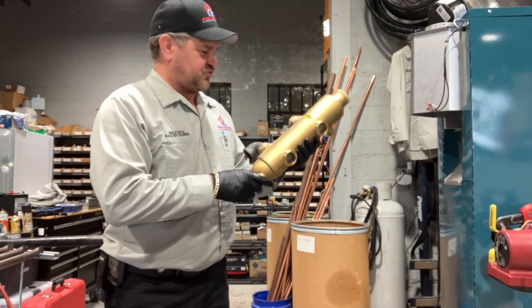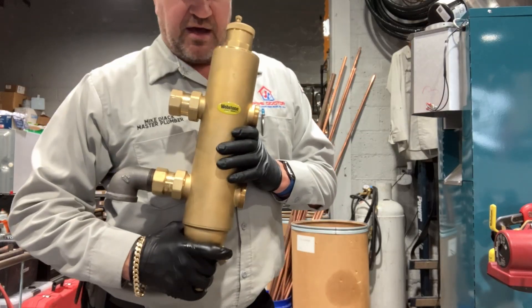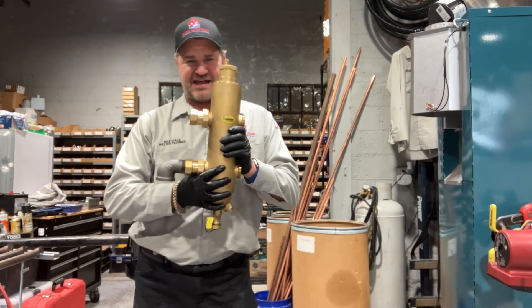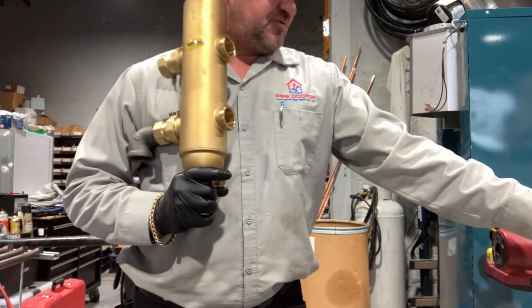What's going on ladies and gentlemen, thank you so much for tuning in, it's me Mikey Pipes. I haven't created a video for the HVAC training channel in a hot minute — except yesterday's short — but today I'm going to pipe in this Webstone hydraulic separator.